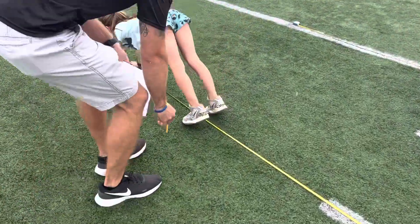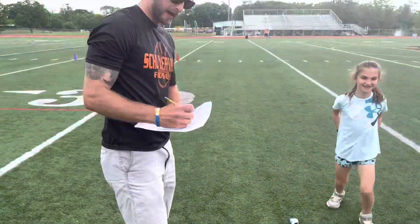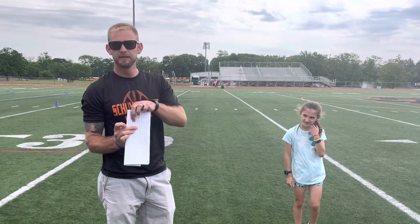Good. So we got right there four feet, 11 inches. I will write four feet, 11 inches right in the column next to Zoe's name.